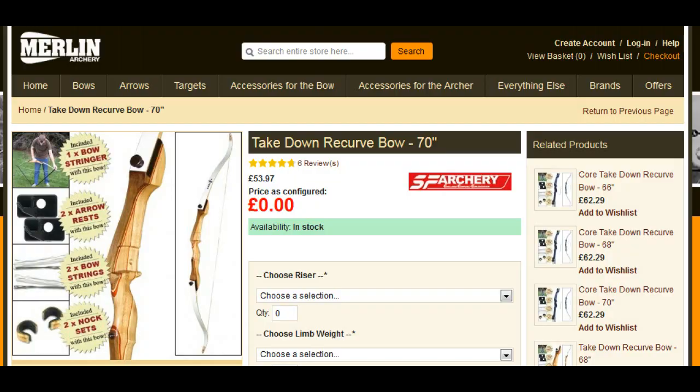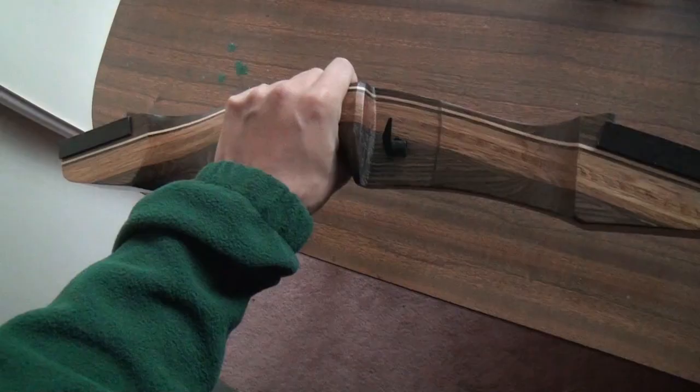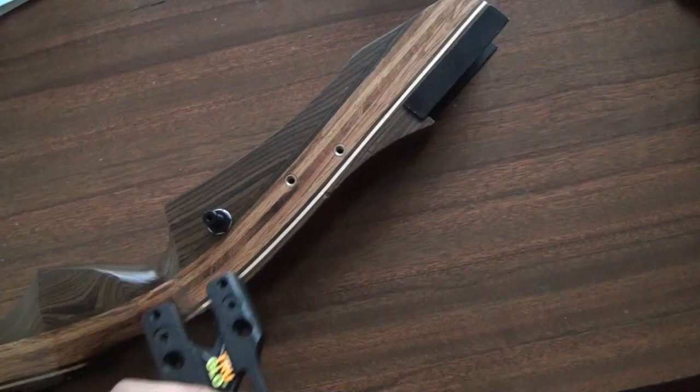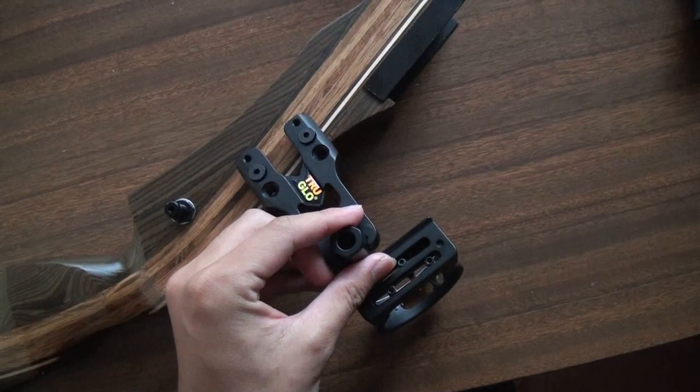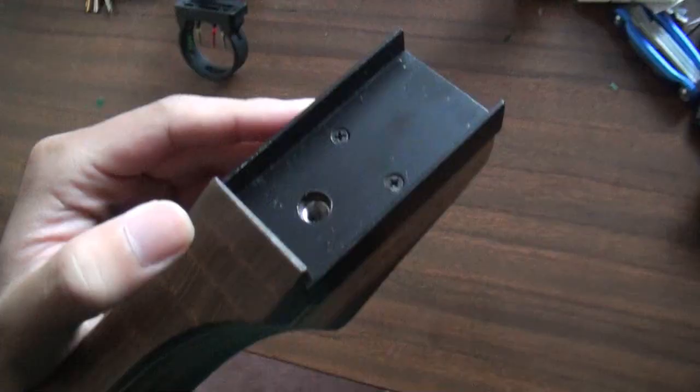Wooden risers are on the lower end of the price range, costing around $100 to $150. If you're a casual archer, this is probably what you'll be aiming for. The look and feel will be familiar, and the price won't kill your hip pocket. This Samick Journey costs around $140 on Lancaster Archery for the entire bow. Many of these risers have limited attachment options, often allowing for a sight and stabiliser but little else. The limb pockets also tend to use specific limbs, so you can't freely swap them out.